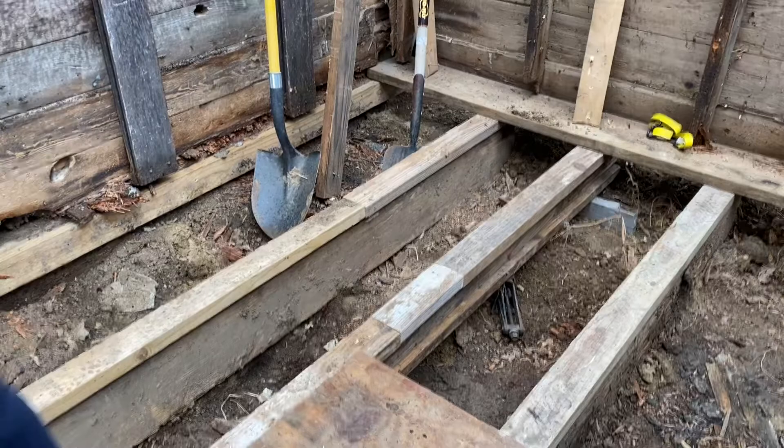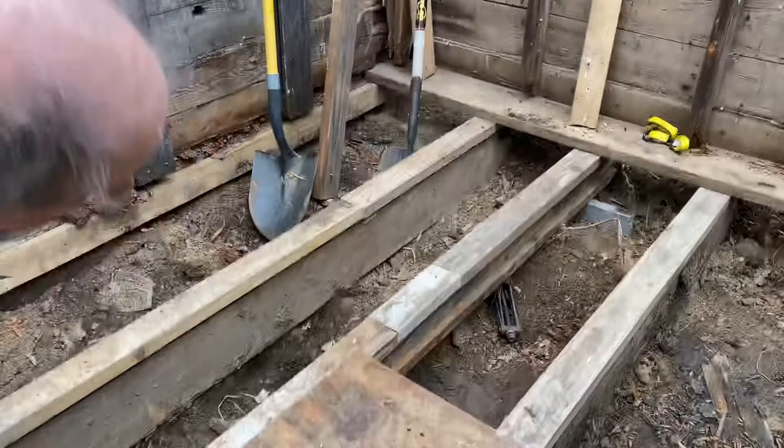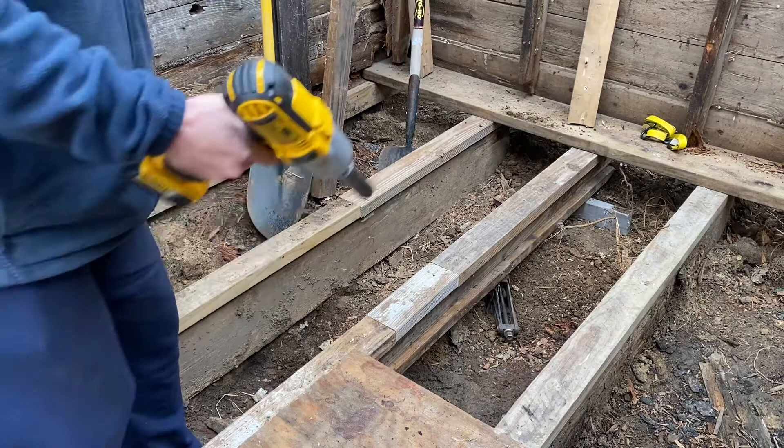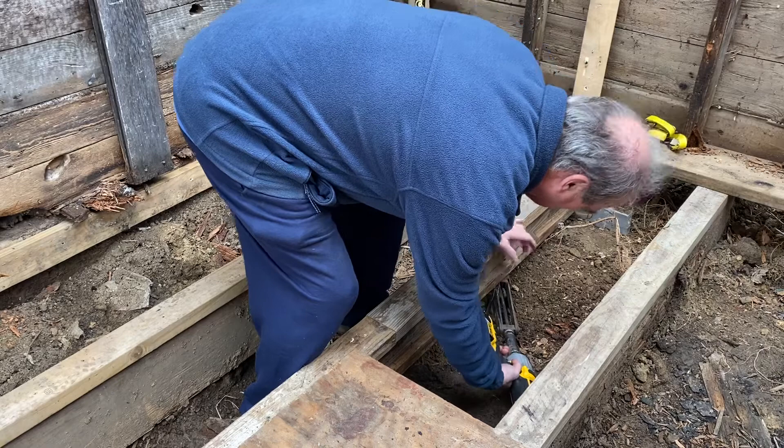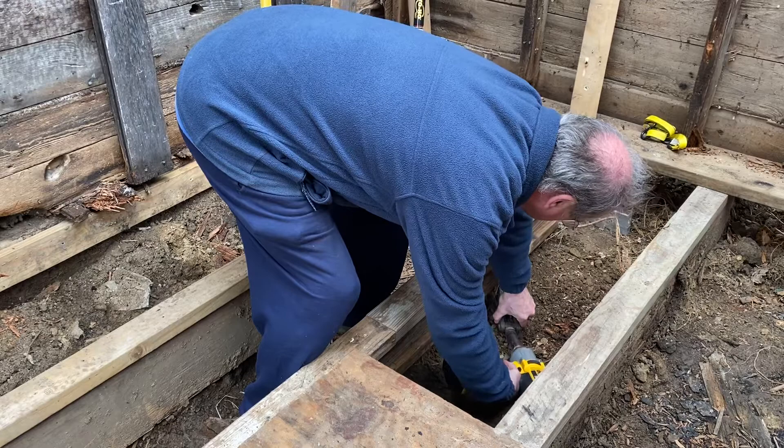This sill that I'm on is the one that I manufactured — the one that I showed you that I made the other day. And this is my implement of destruction here, you can probably see it by now if not. That's a handy little tool. Let's see what happens here.